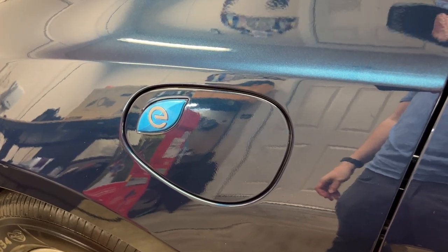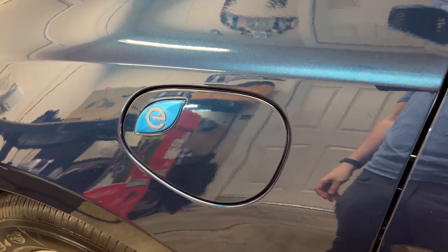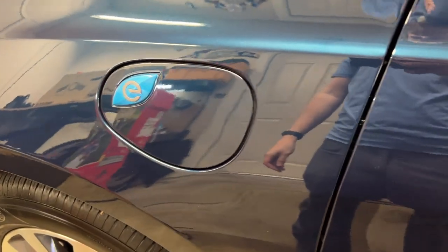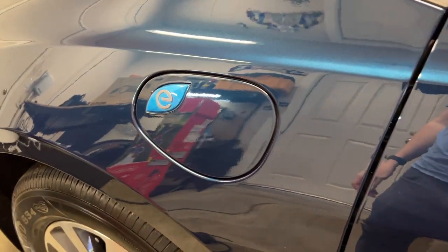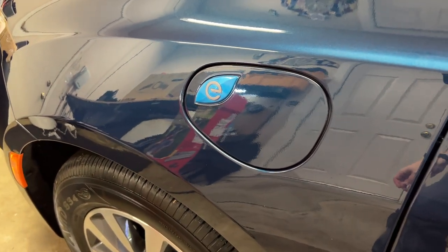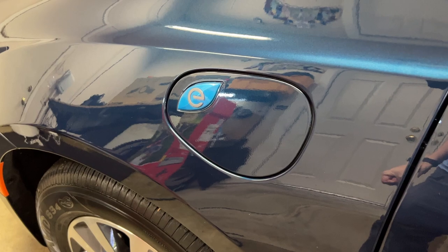I'm Thomas Smith, and this is a look at how to plug in the Chrysler Pacifica Hybrid. So this is the plug-in hybrid model, and the thing you want to look for is the plug. It's on the front of the vehicle, so you might be confused looking for the fuel tank on the back. That's not what you're going for.